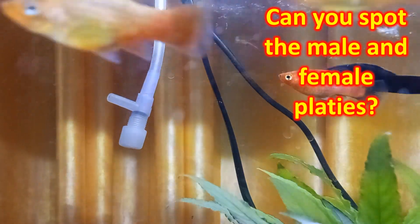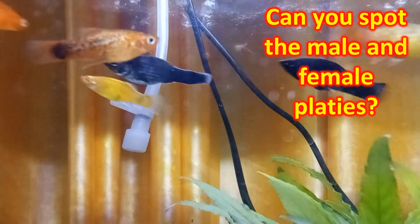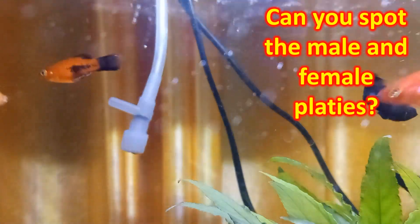Male platies in general have brighter colors and have a leaner body, while female platies have a more rounded body. The anal fin of a male platy is pointed, while that of a female platy is rounded.